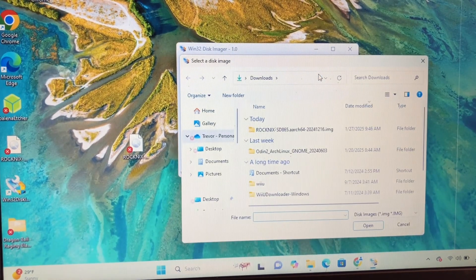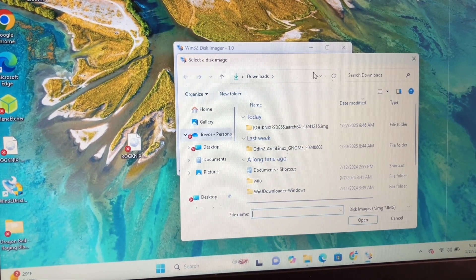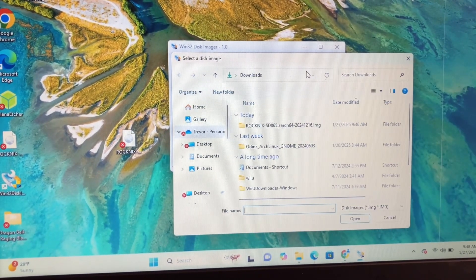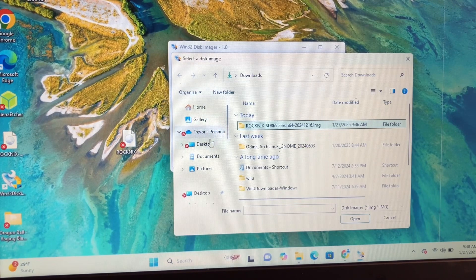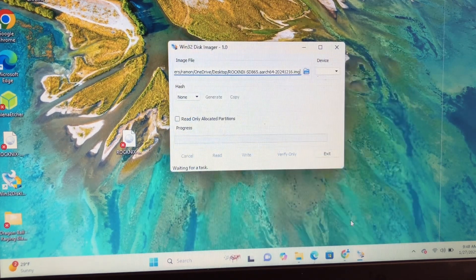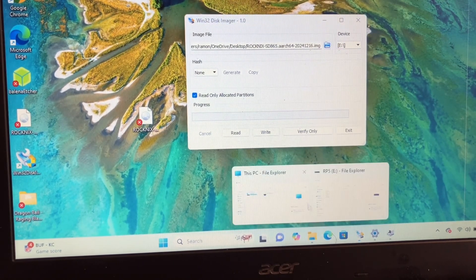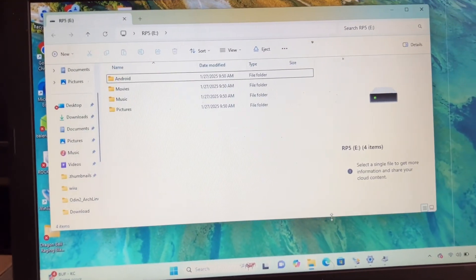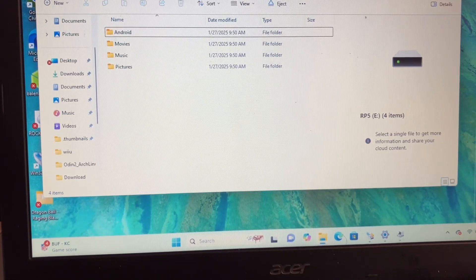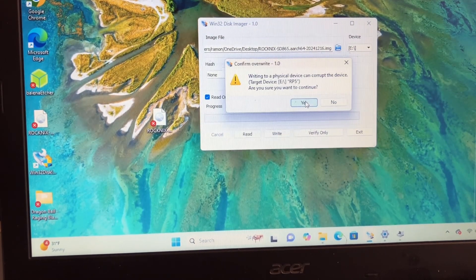Look for the RockNix image file, then take your SD card and put it inside the computer. Something will pop up and you'll be able to access it on the desktop. Go to Device and it should say E — make sure it matches your virtual pocket memory card. Got device E, so just go to Write and that's how you install it.